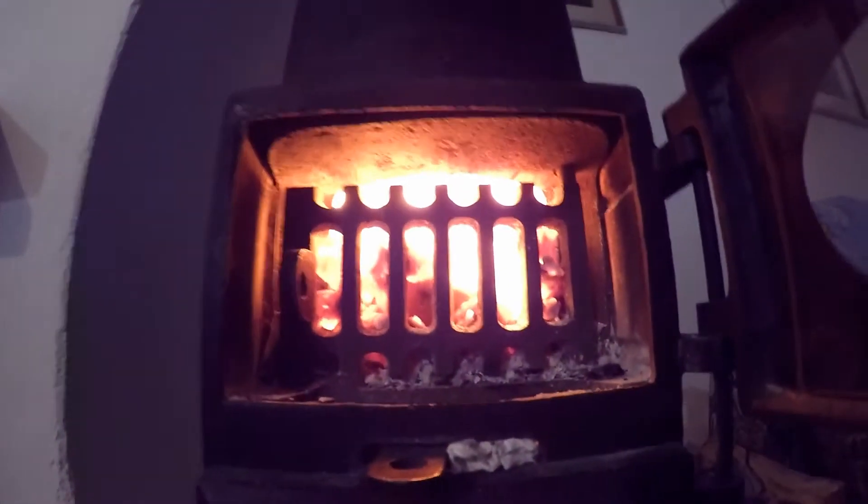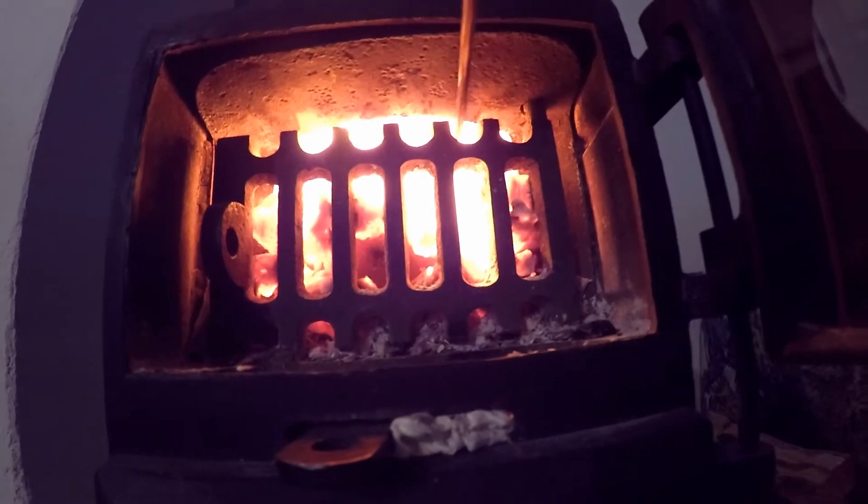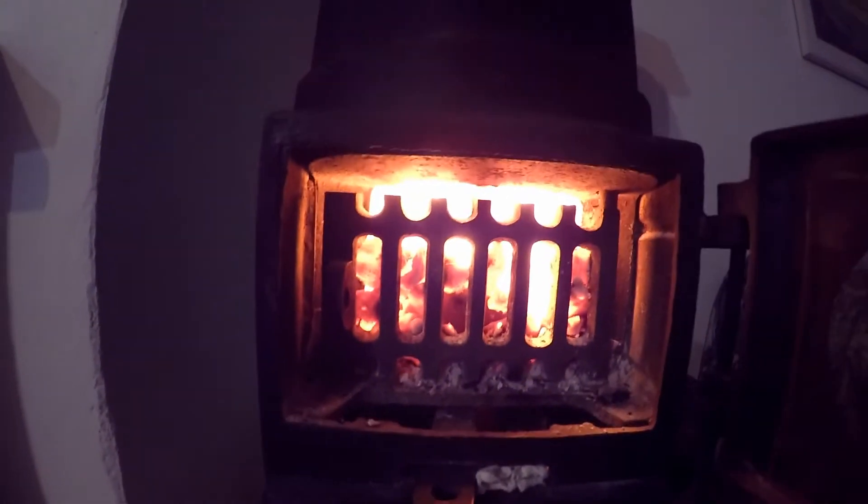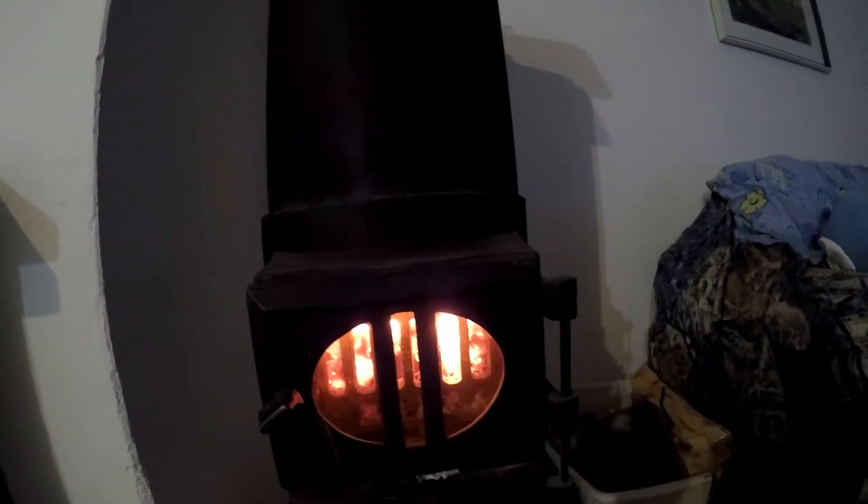The light exposure settings on this GoPro cam don't do this wood stove justice, because what you see here as plain white is actually very very hot and very UV intense. It's hard to look at.